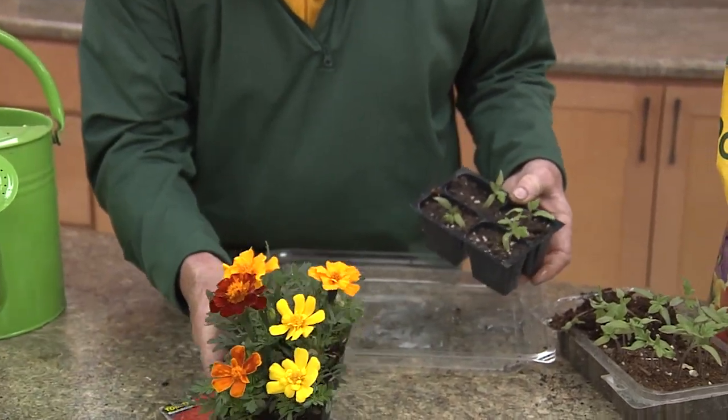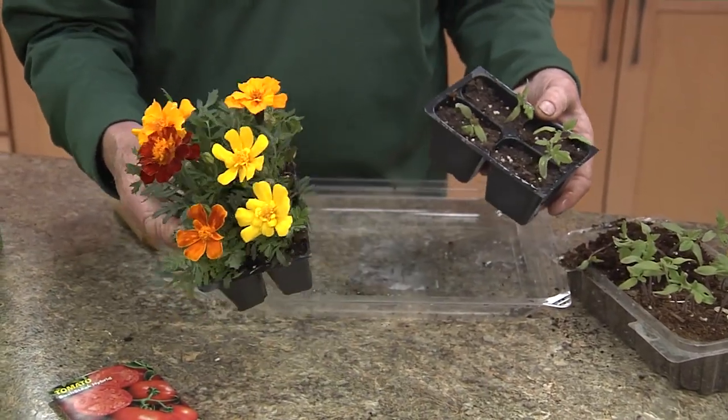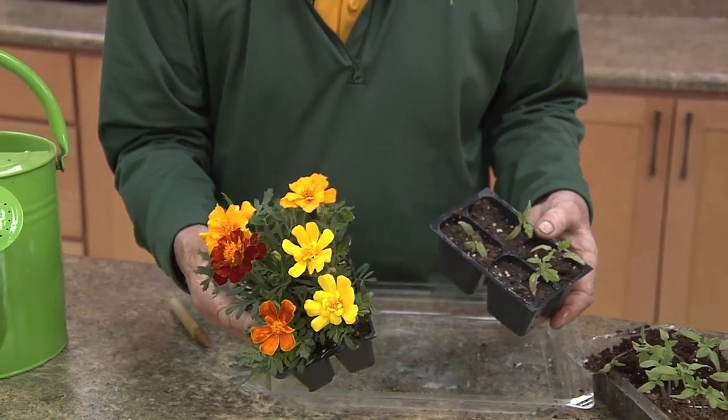Before long we'll have our very own tomato plants, or we can do the very same with annual flowers such as these marigolds. So we can easily grow our very own bedding plants and vegetable transplants from seed.